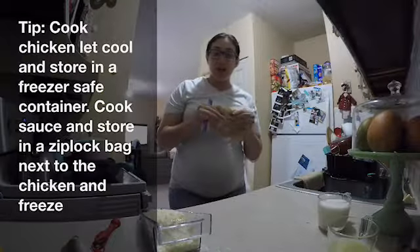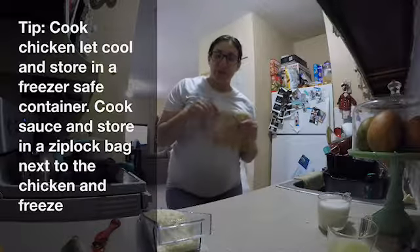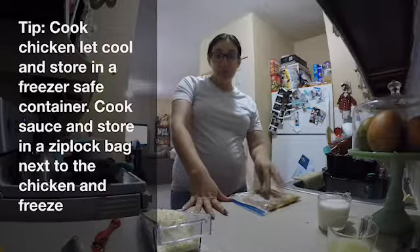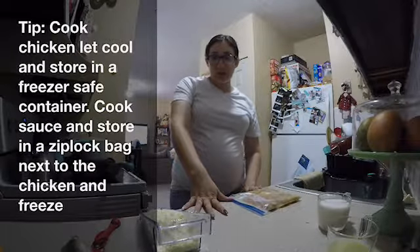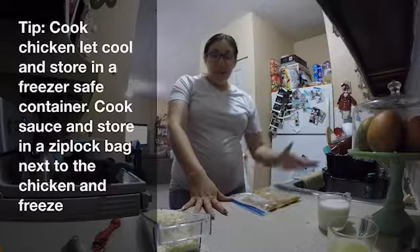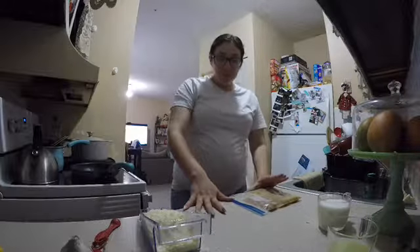I have a lemon garlic chicken recipe with a side of cheesy mashed potatoes. This recipe can be frozen — just so you guys know, cook the chicken beforehand, make the sauce separately and put it in a smaller Ziploc bag next to the chicken. You don't want to put everything together or it's going to get mushy.